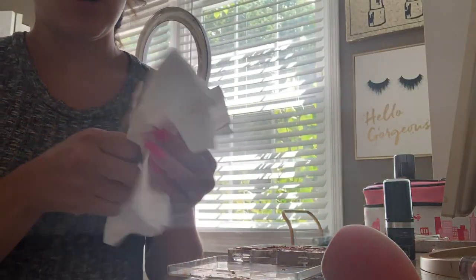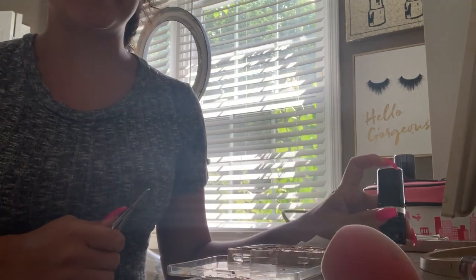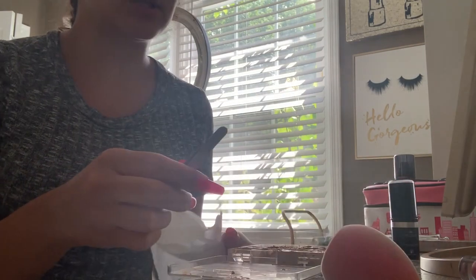I've been wanting to do this for a while. I actually did depot some of them before but I didn't put the whole stick in. I'm trying to put as much as I can fit into these little containers. So yeah, that is what I am doing right now.